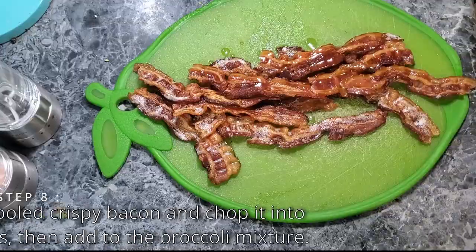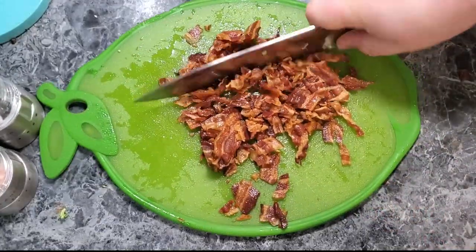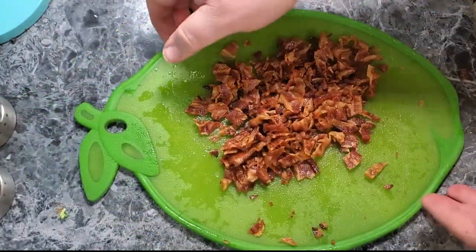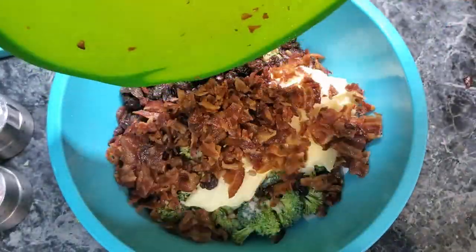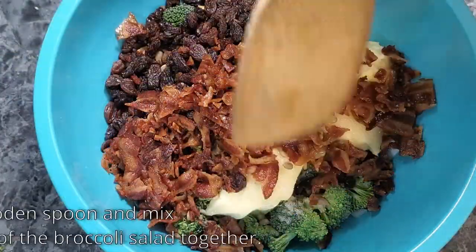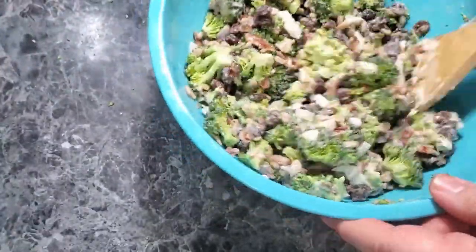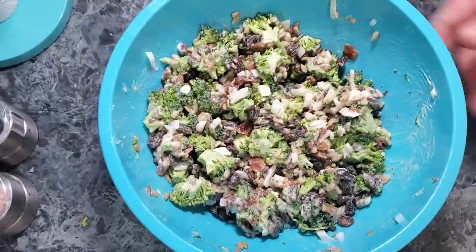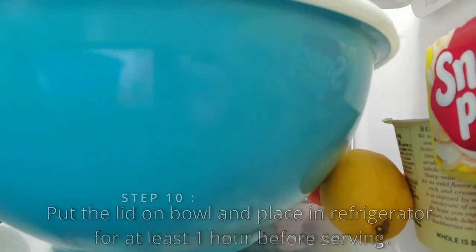Then we're going to take that bacon we talked about earlier, chop it into small pieces — it doesn't have to be perfect, it can be big chunks or small chunks, whatever size you want. Take that bacon and put it right into the salad bowl. We're going to mix that with a wooden spoon, or whatever kind of spoon you have, and mix it up so that it all incorporates. After it's all incorporated and it looks great, we're going to put a lid on it and put it inside the refrigerator for at least an hour.